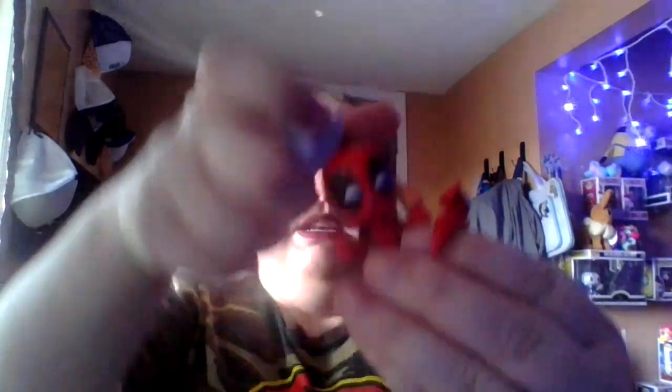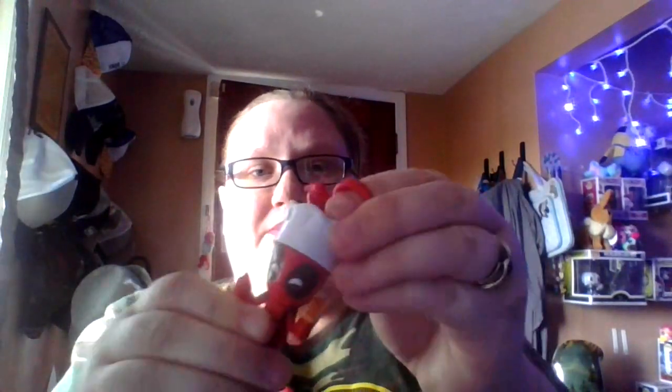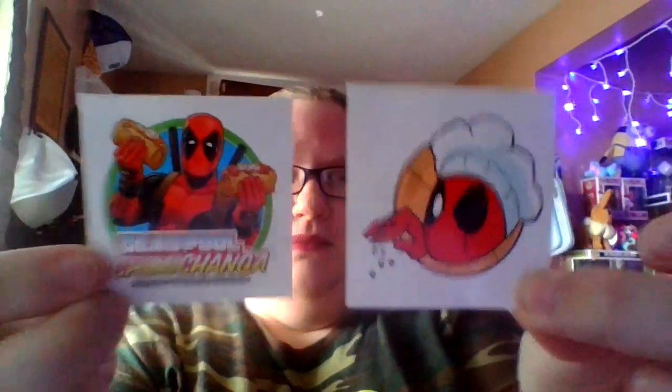I did rip this one open because it was having issues. This one I think is really, really cute - it's Deadpool in a chef's hat and it comes with a little cute Deadpool ring. I just think that's pretty cute. The hat comes on and off so he doesn't always have to wear it. Here are the two stickers - just so cute. I just love the stickers. I will have a lot of those Enchilada sticker ones.